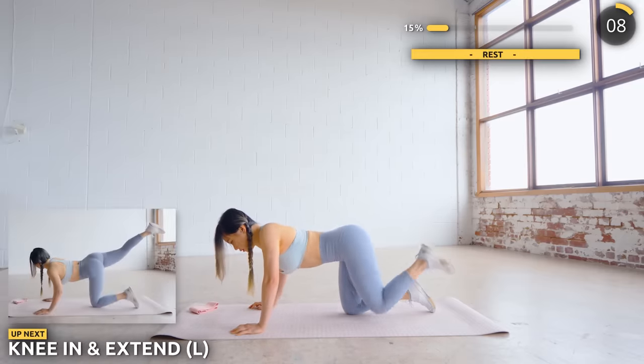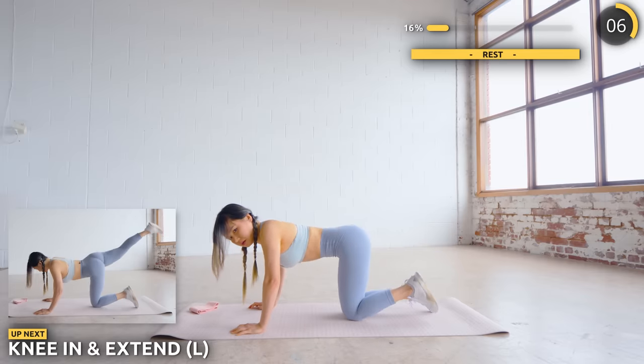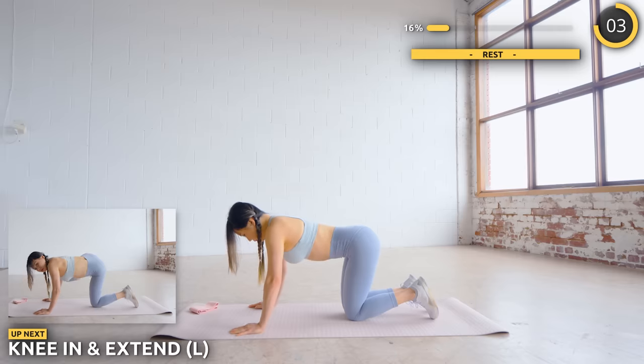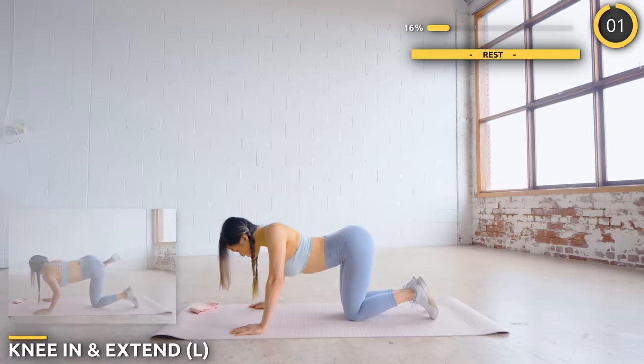Now stay in the same position. We're going to bring your left knee in and then extend it outwards. This is also really great for abs. Make sure you're squeezing your booty here.